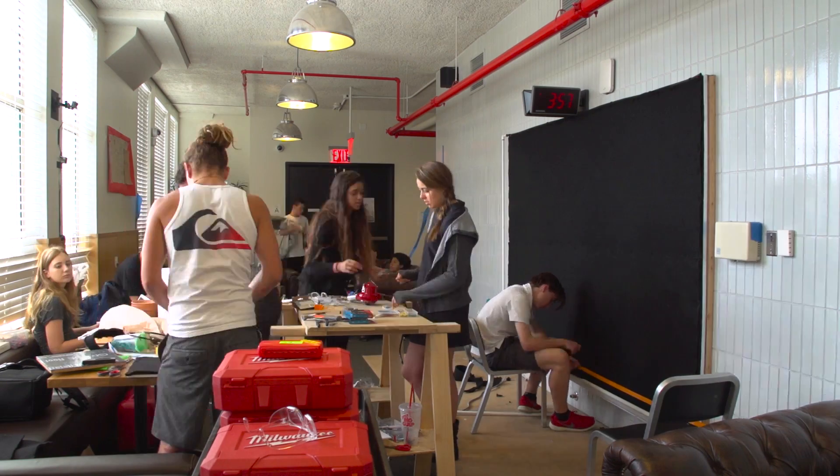We have three teams: the structural team, the bio arts team, and the tech team. I have four students who are responsible for the aesthetic and the biological part.